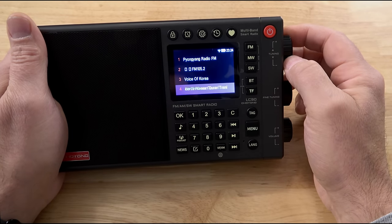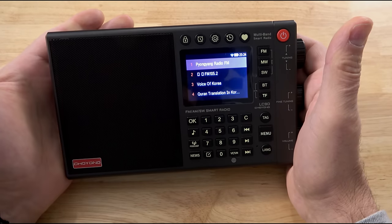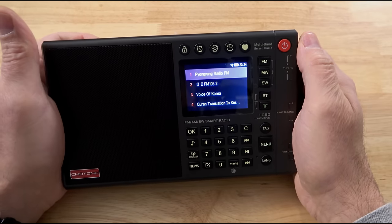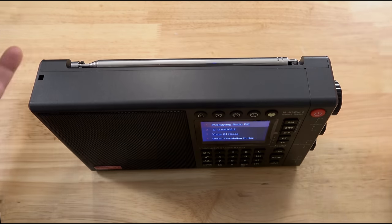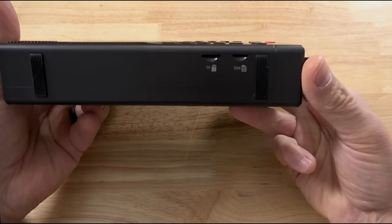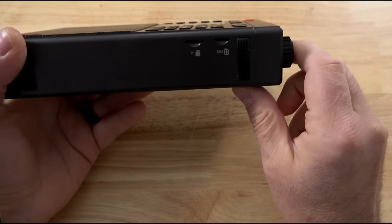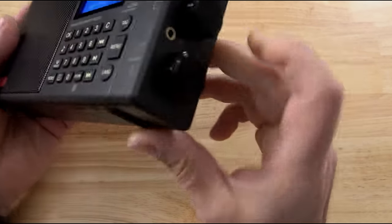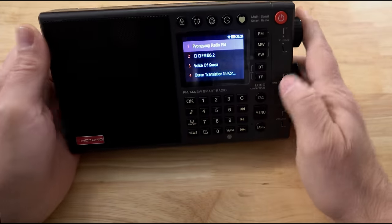Incredible, just so awesome. The Chaoyoung LC90 — I bet this goes on to blow up and become a very popular radio. It even has a SIM card slot, so you can do all of this if you don't have Wi-Fi — through a SIM card as well. Wow, I was not even aware of that.